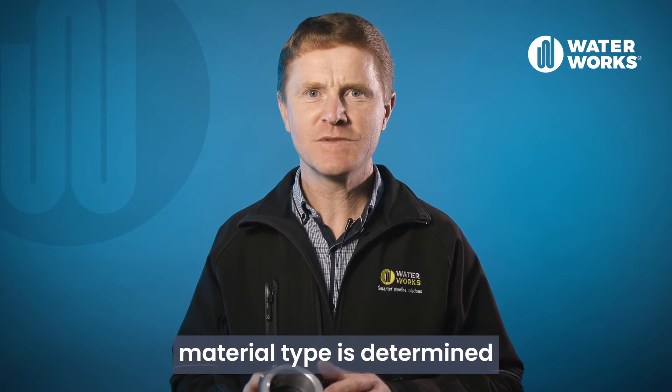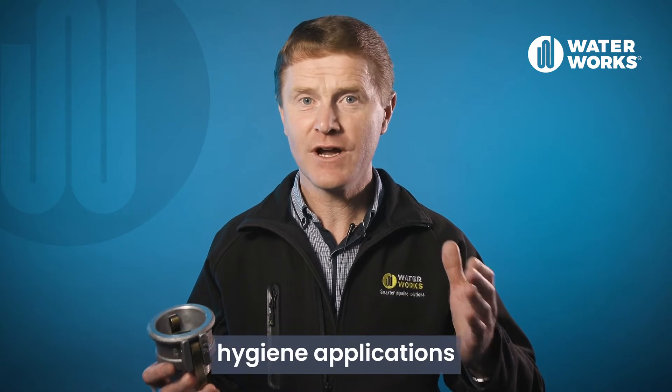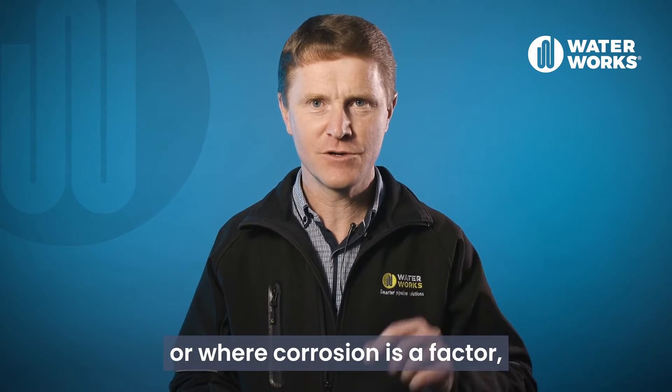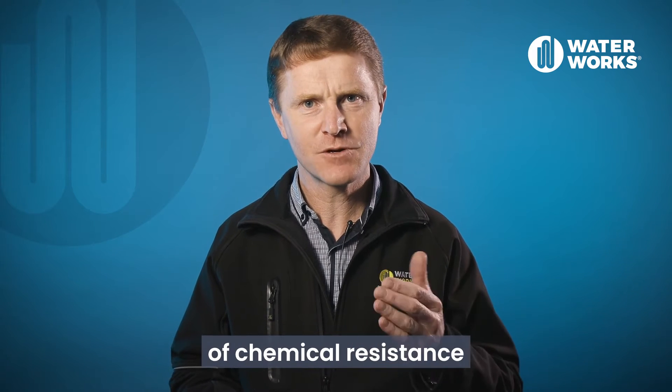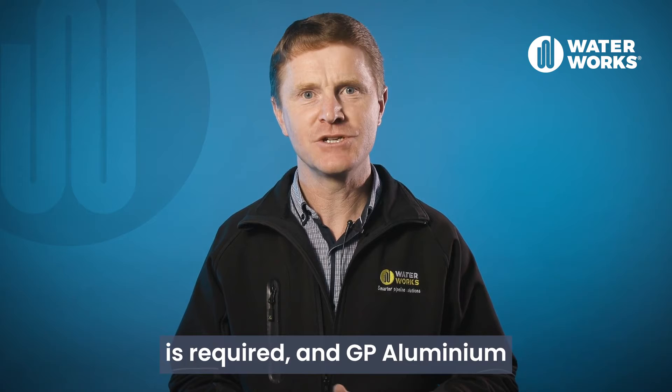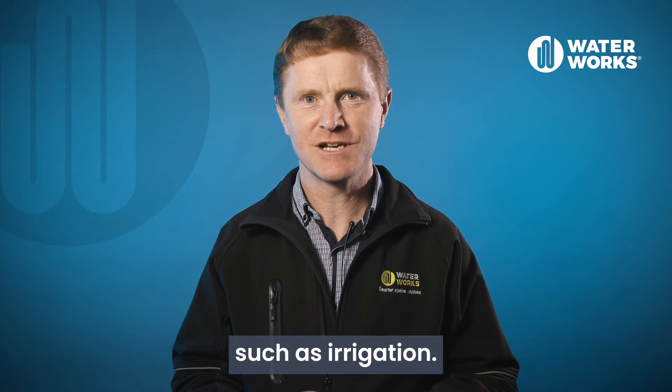The camlock material type is determined according to the application. For example, stainless steel is often used in hygiene applications or where corrosion is a factor, polypropylene is often used where an element of chemical resistance is required, and GP aluminium for most other general purpose applications such as irrigation.